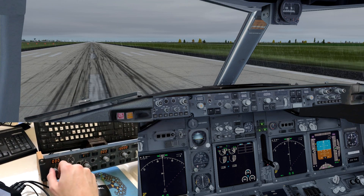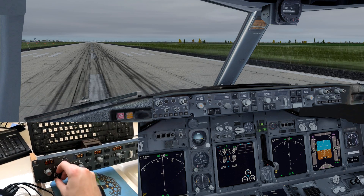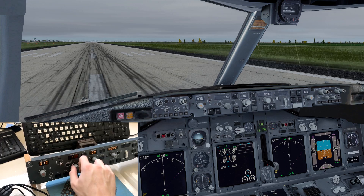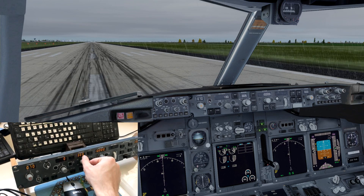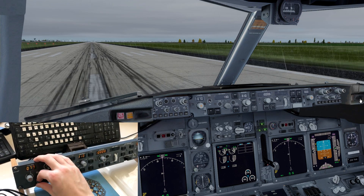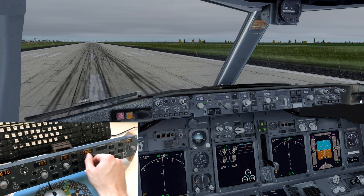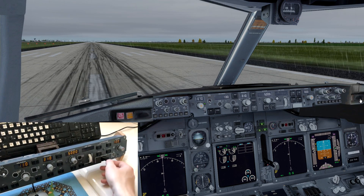My labeled keyboard now mainly functions as an EFIS panel with some MCP control buttons. The reason is that I now have a separate CPFlight Boeing 737 MCP module — an almost exact replica of the real Boeing MCP. I got it second-hand, which made it much more affordable. It controls course, auto-throttle, flight director, speed, and heading. If you're flying on VATSIM and get a heading instruction, it feels great to set it with a real knob. It makes the home cockpit look and feel significantly more realistic.